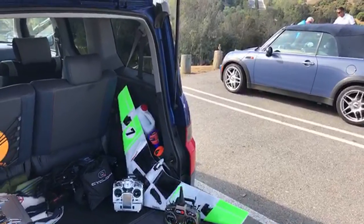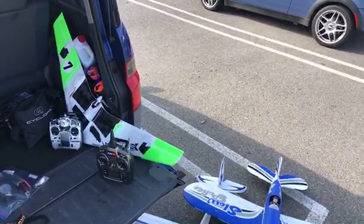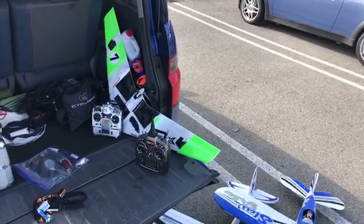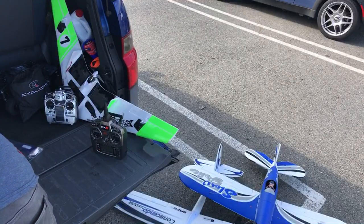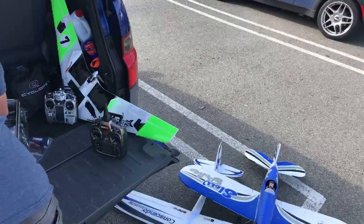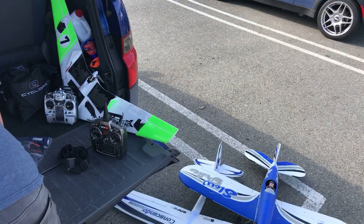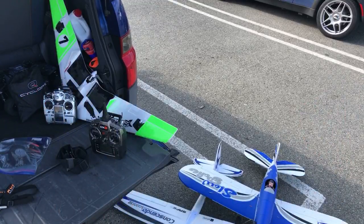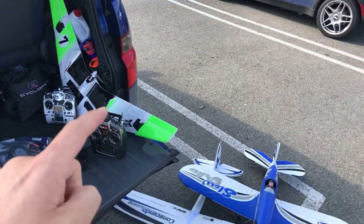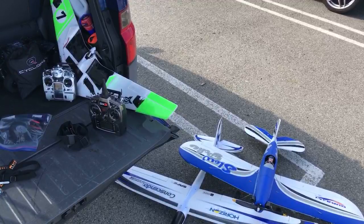Hey everyone. I'm going to get started here in just a second. I'm just messing around with the camera a little bit. We're just going to get started in just a minute. I'm just wrapping a few things up before we get started with flying. The basic premise for today is to fly all three of these planes in rapid succession — just a few minutes on each.